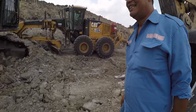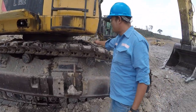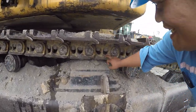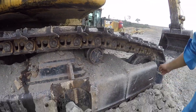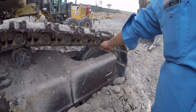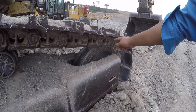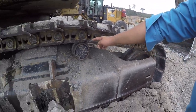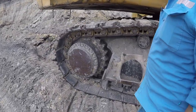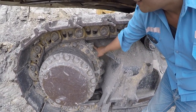Langsung kita ke undercarriage. Jadi untuk mempercepat, ini namanya shoe — track shoe. Yang di bawah ini namanya track link. Ini frame. Yang isinya ada idler. Idler namanya idler. Ini namanya top roller, ada tiga yang posisinya di atas. Selanjutnya ini final drive-nya. Ini adalah sprocket atau segmen.